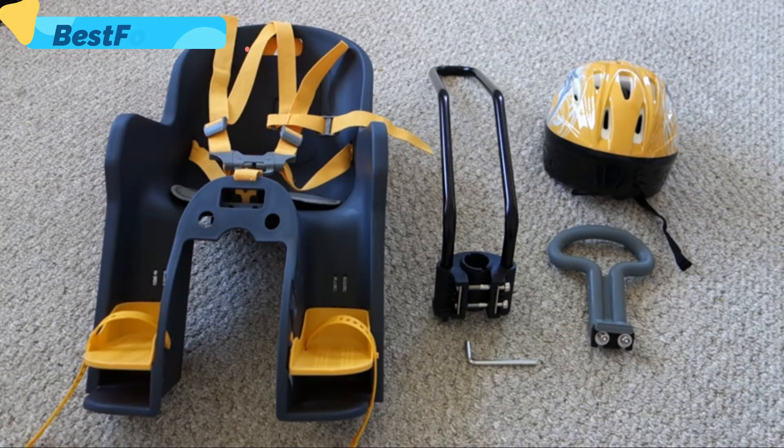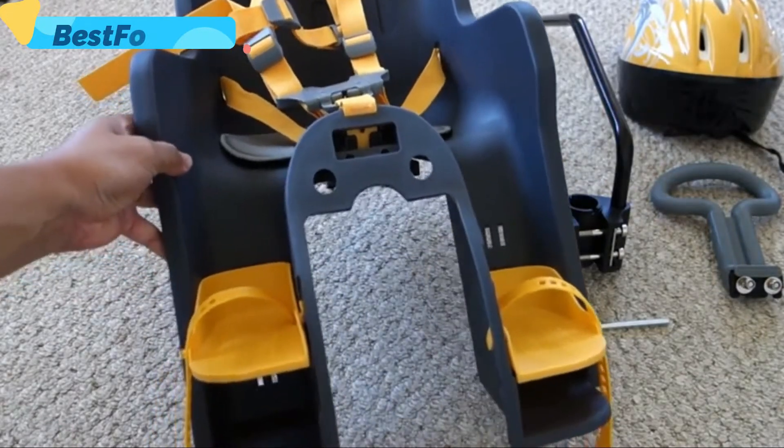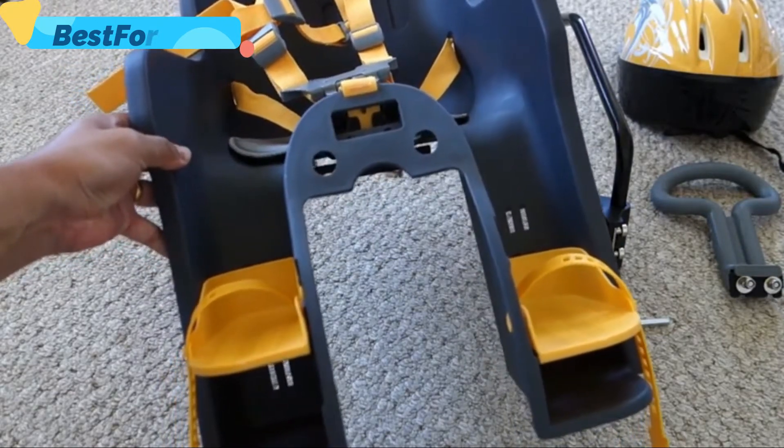It comes with a seat, helmet, handrail, and all the mounting accessories. The seat itself is pretty nice — it's very light and rated to hold up to 15 kilograms or 33 pounds.